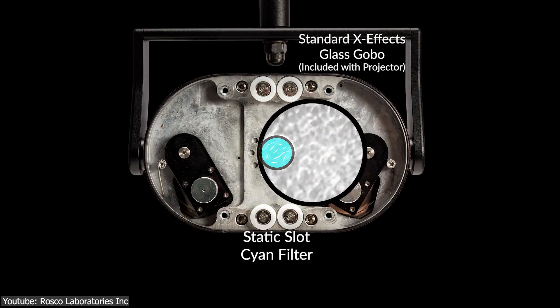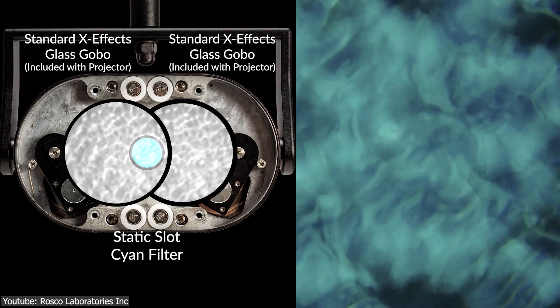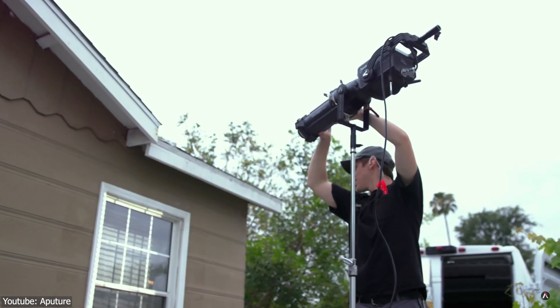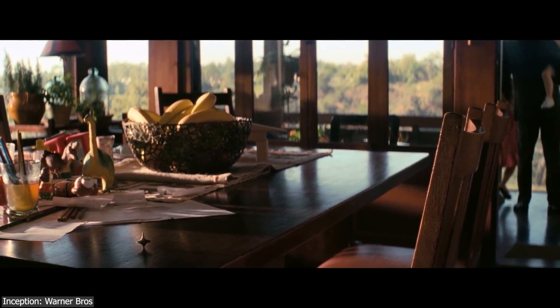Generally speaking, faking lighting with Gobos is a fun and creative technique that offers a multitude of advantages in lighting. Two of the biggest benefits of using Gobos are their flexibility and cost-effectiveness, in addition to saving your efforts. They also provide the ability to easily switch between different patterns or images, allowing artists to create the perfect atmosphere for any scene.